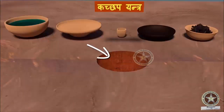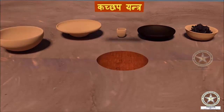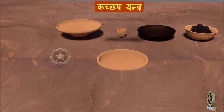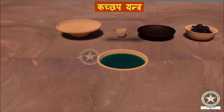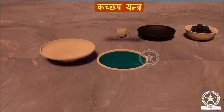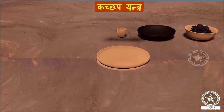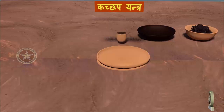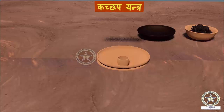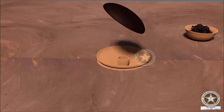Now we will look into the instrumentation. A pit is dug in the earth. Then the first vessel is placed in the pit and filled with water. Then the second, bigger vessel is placed over the first vessel. The Musha, containing Bidha Mishrita Parada, is kept at the center of the second vessel. The Loha Katorika, the metallic saucer, is placed invertedly over the vessel.